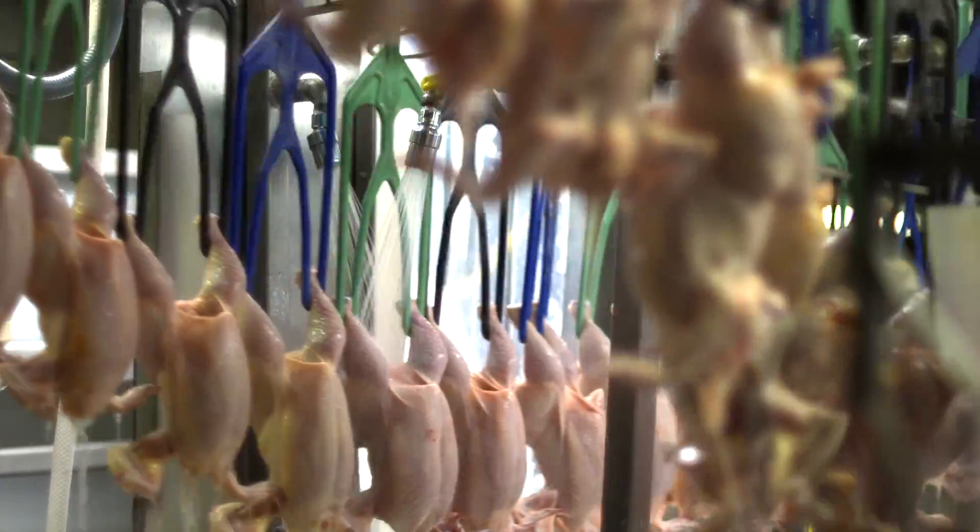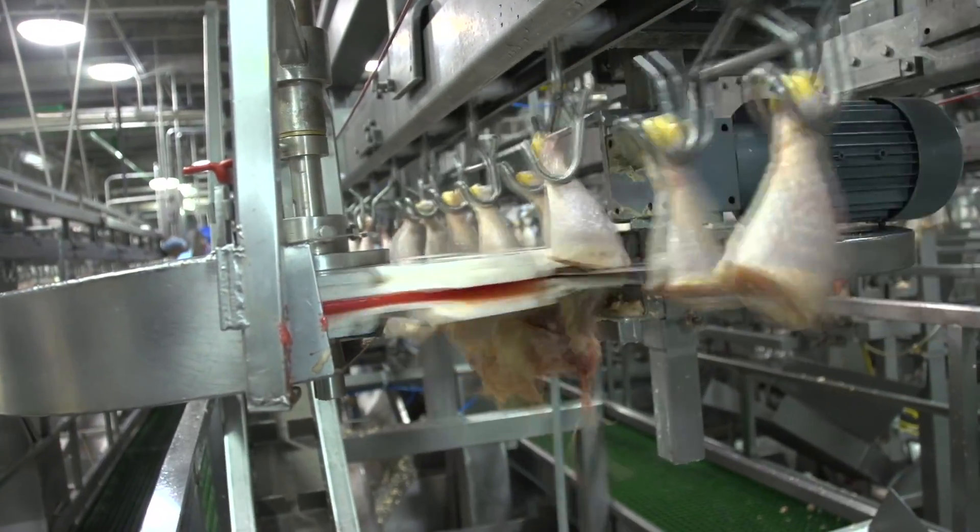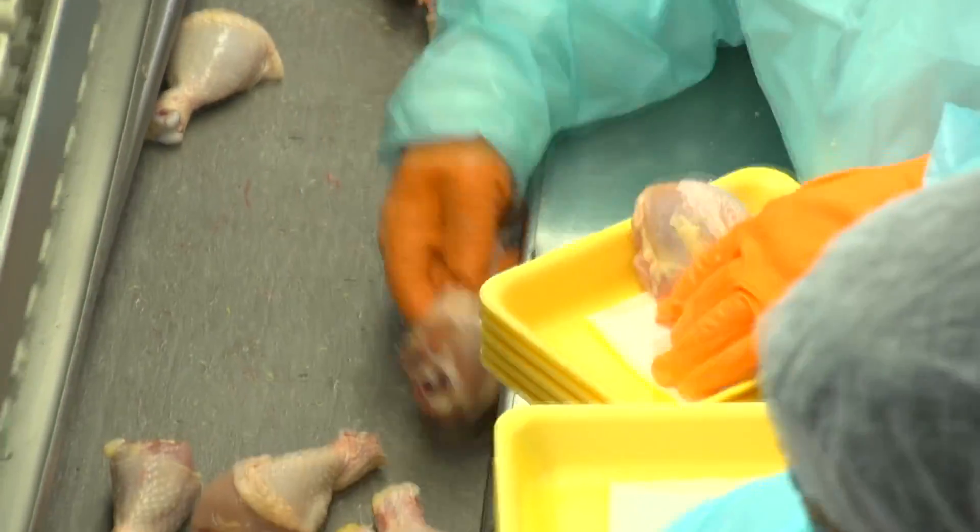Each chicken is rinsed one last time before it is chilled and moves on to second processing, where it might be cut into parts, deboned, or packaged whole.